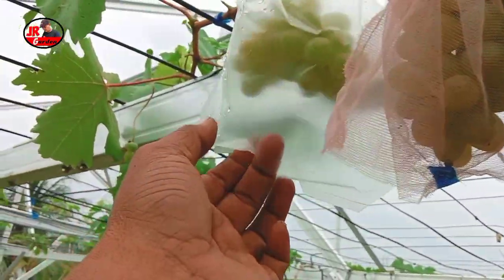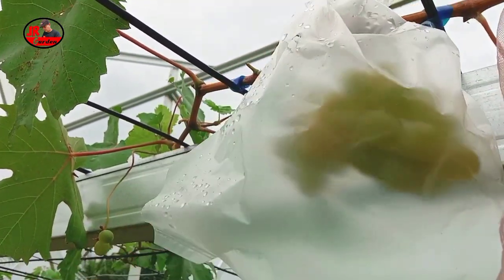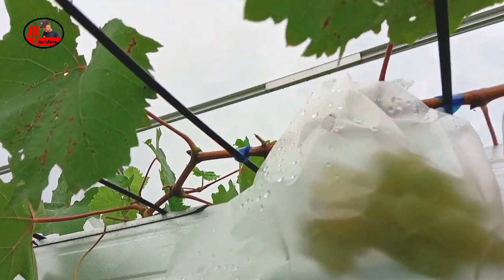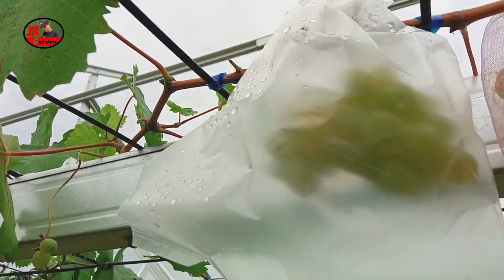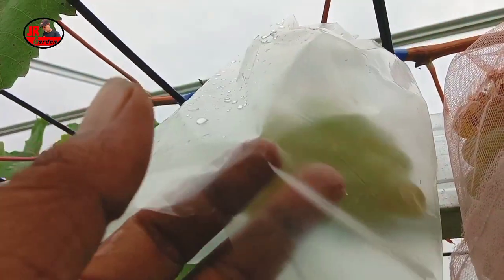Daripada kita bungkus menggunakan plastik seperti ini, ini agak sedikit berisiko, karena terjadi penguapan di dalam plastik tersebut. Contohnya seperti ini sahabat Airgarden — ini ada hasil penguapan, dan ini kadang-kadang terjadi jamur, karena ada penguapan air di dalam pembungkus buah anggur.